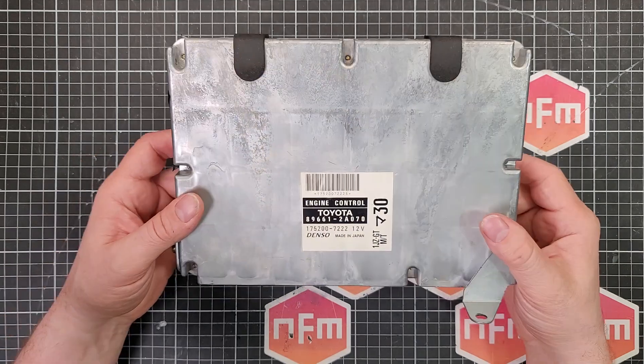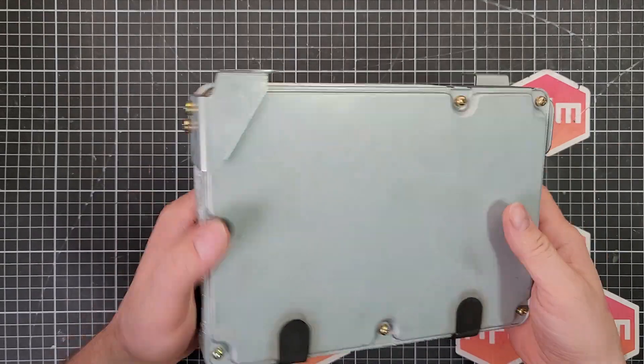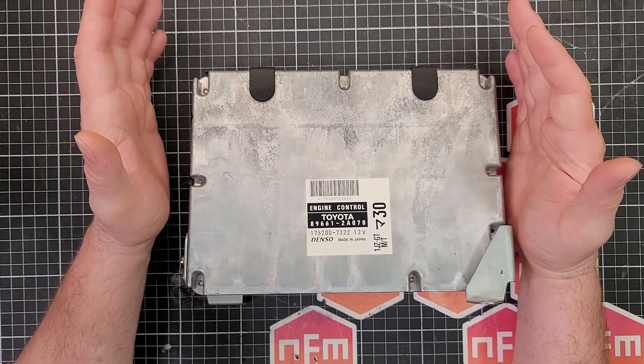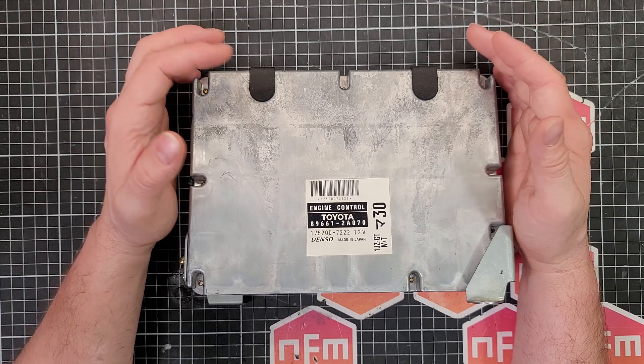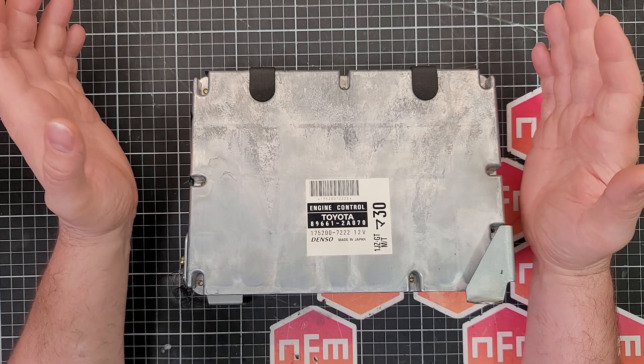Alright, back at the bench. We've got our ECU here ready to go. It looks like we've got to take the screws out to take the back off, and this bracket will have to come off. So before we get started, I thought we'd better talk about capacitors - more importantly, sourcing quality capacitors and which capacitors to choose.